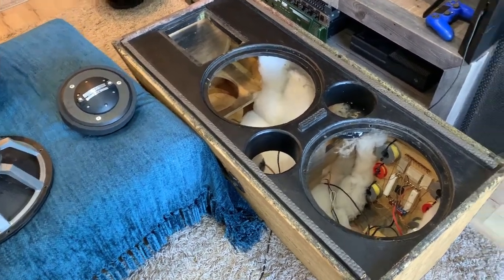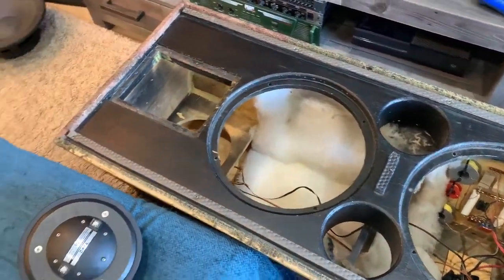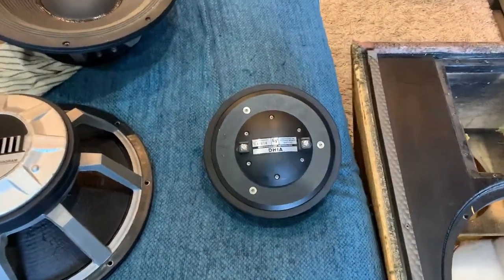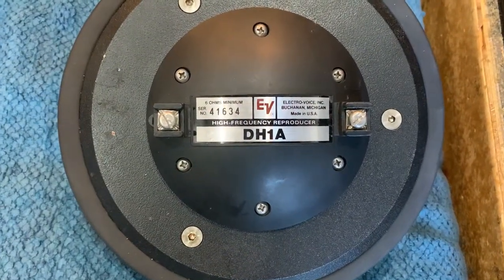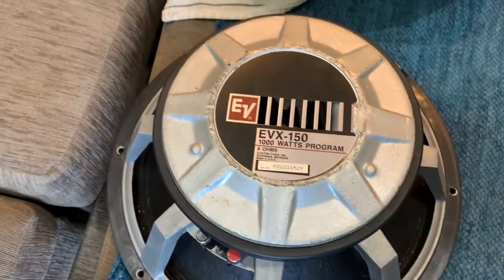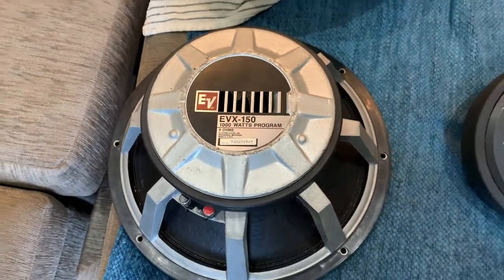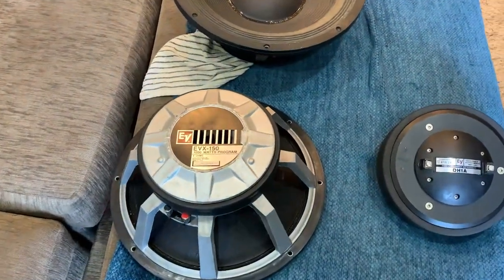So here we go, unloaded the drivers. We've got a compression driver DH1A, an EVX 150, and 500 watt IMS. So they're the components.